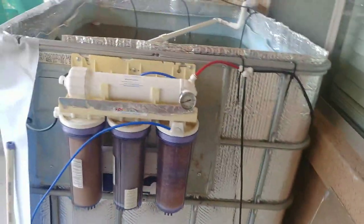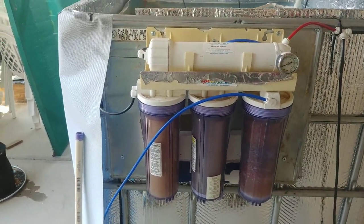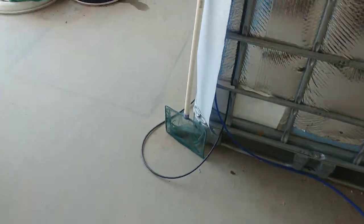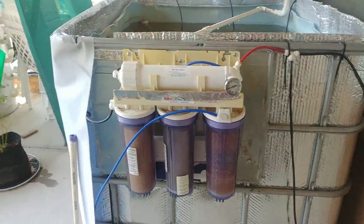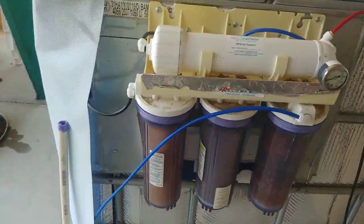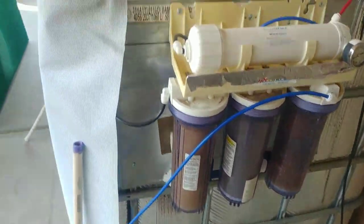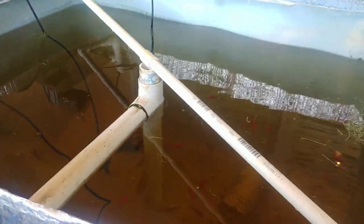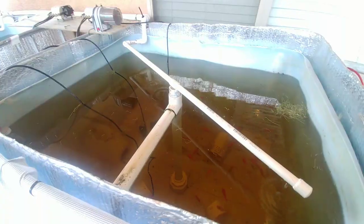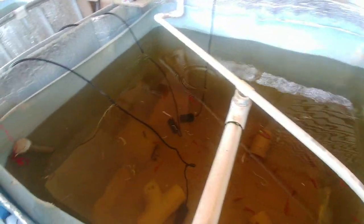There are a bunch of happy fish in there. Let's see if we can get them to eat — they might be full from eating all the sprouts I put in. There's my reverse osmosis and ionizer — I just put that into the garden hose down there. That's what I use to filter the water for these fish tanks and the whole system, and I also use it to filter my drinking water. Let's get some fish food in here and see if they'll eat it.